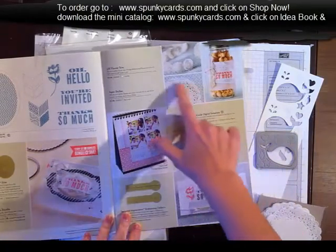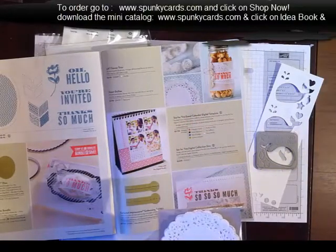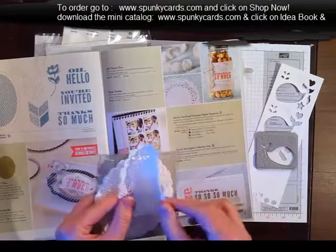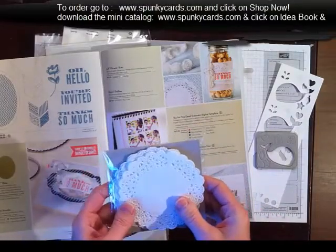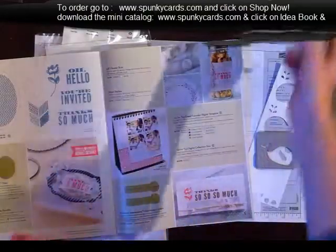So on page 5, do you see these pretty doilies? These are just awesome. You get 24 doilies in a package for $2.95, and here is one of them. No die cutting needed — you can sponge them, color them, stamp on top of them however you wish, and it's a really good deal. So I got me two packages of these to start with.